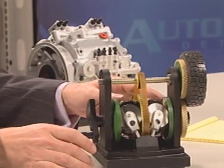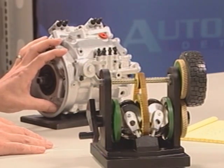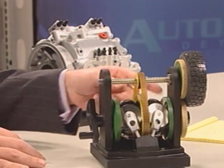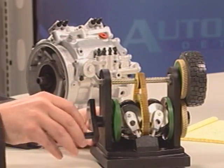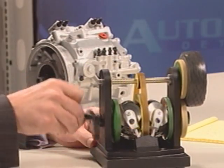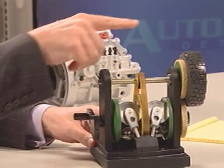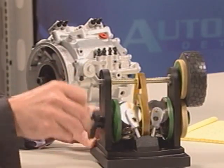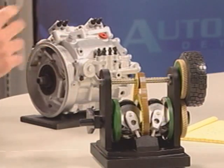This working model shows what is inside — this is the full size of the CVT system that goes on the Formula One cars. It works with discs and rollers in between. The discs rotate, the rollers rotate, and by changing the position of these rollers you can see on the output wheel that I can change the speeds. Exactly what you're seeing here happens inside this unit.